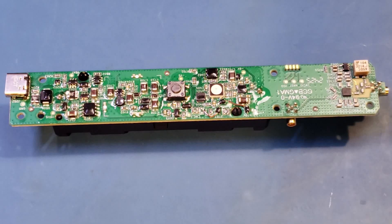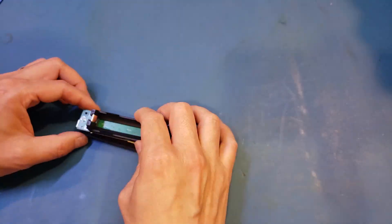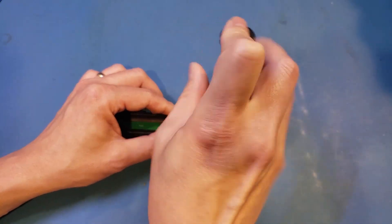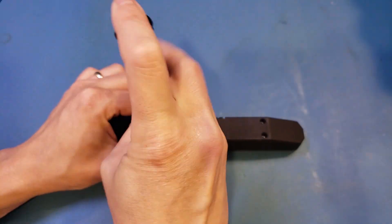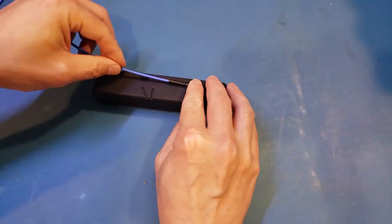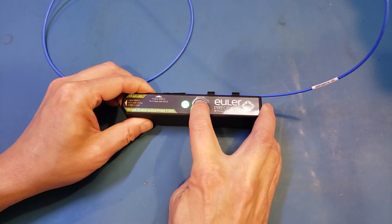Hats off to Mueller Precision's engineers — the price point for this active probe is actually quite reasonable given the significant efforts involved in designing, testing, and manufacturing. I hope you enjoyed today's video. If you liked the video, please remember to give it a big thumbs up, and don't forget to subscribe to the channel for more videos like this in the future. Your participation makes videos like this possible. Thanks for watching, and I will see you next time.